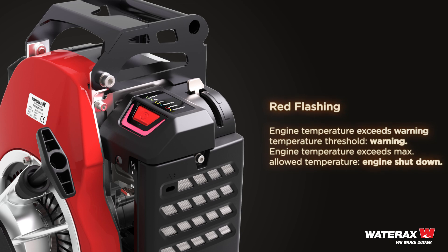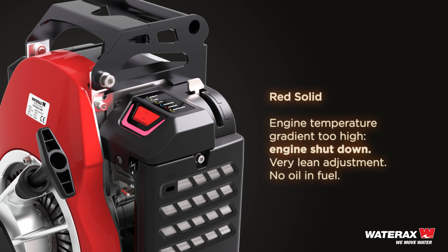Red solid: engine temperature exceeds the maximum allowed temperature — engine shut down. Also indicates engine temperature gradient is too high, engine shut down, very lean adjustment, or no oil and fuel.